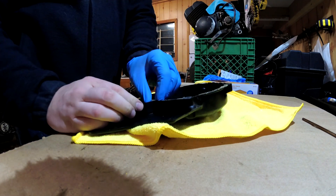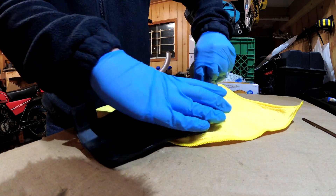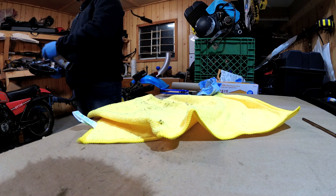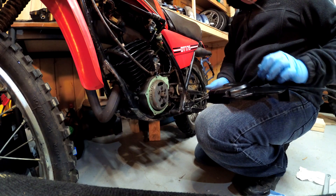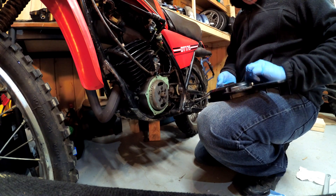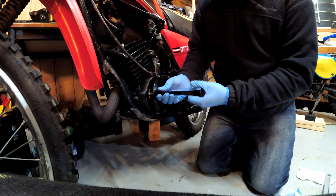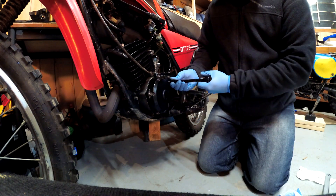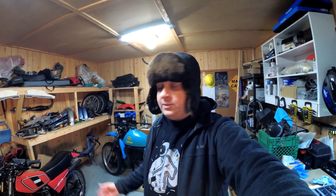Scraped the old gasket off — somebody RTV'd this. The bike is back together finally, and it didn't take that long actually. I think I did everything right: I torqued down the rotor nut to the proper spec, and everything else isn't too critical so I just did it by feel.